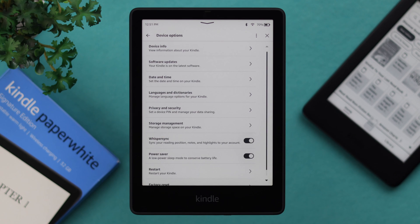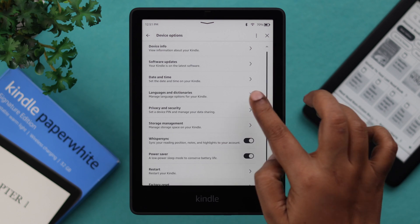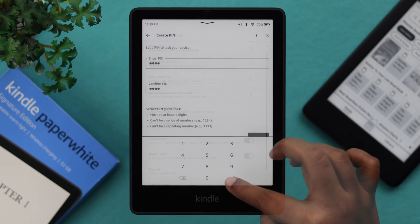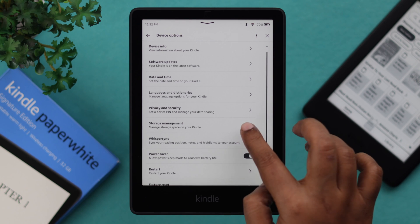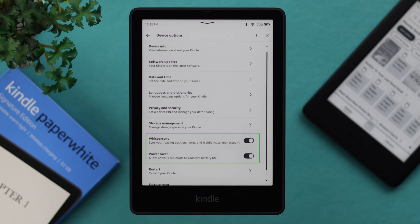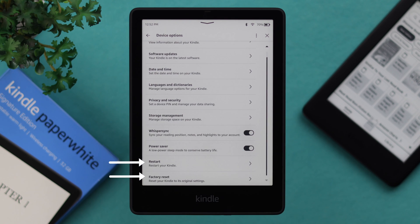The device options section opens up a bunch of other settings like device info. If you want a software update on your Kindle, you can change date and time and clock format, and check out language, dictionary, and keyboard settings. Set a lock screen PIN for your Kindle security. Manage your storage, just in case it fills up. Turn on WhisperSync and power saver mode if you want.